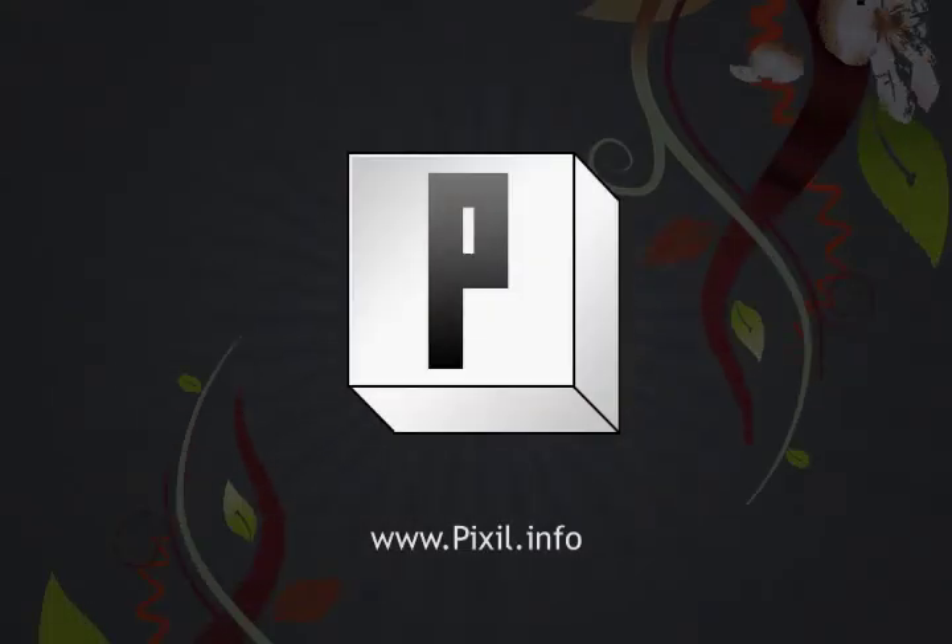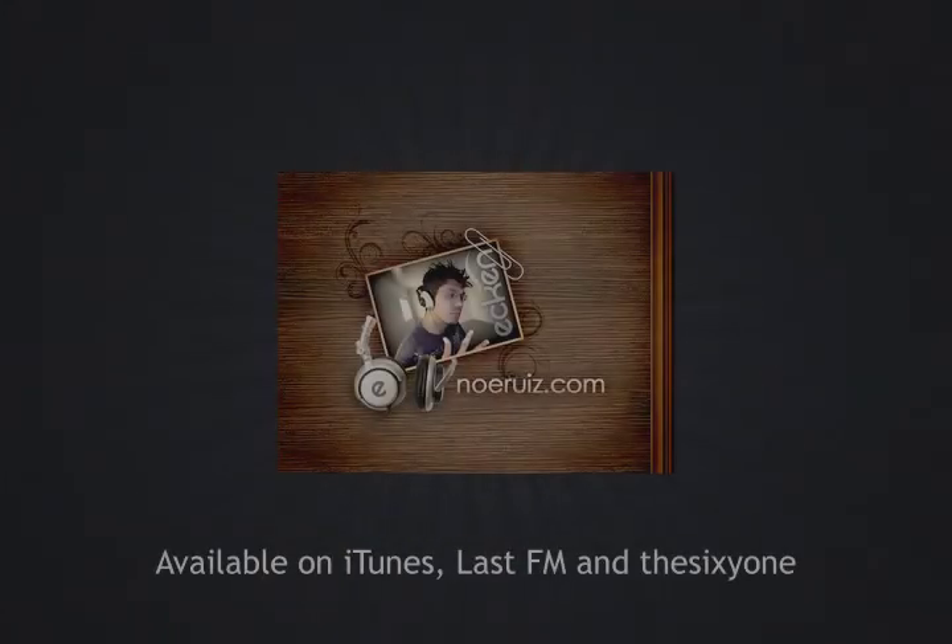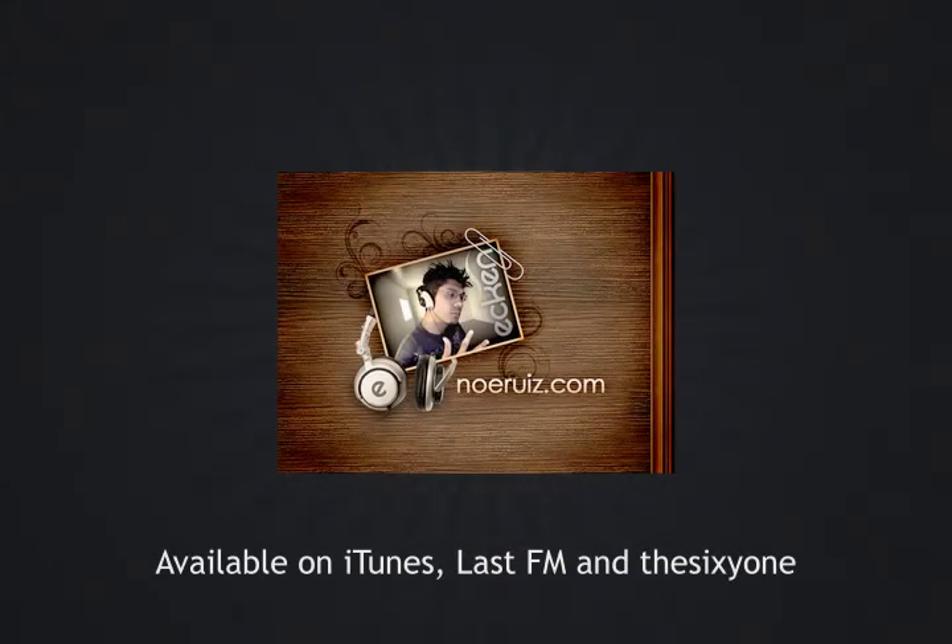Brought to you by Pixel.info. Music on Planties is brought to you by Ekin, available on the iTunes Music Store, Last FM and The 61.